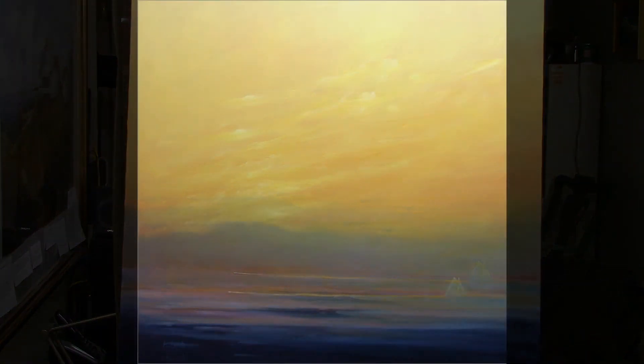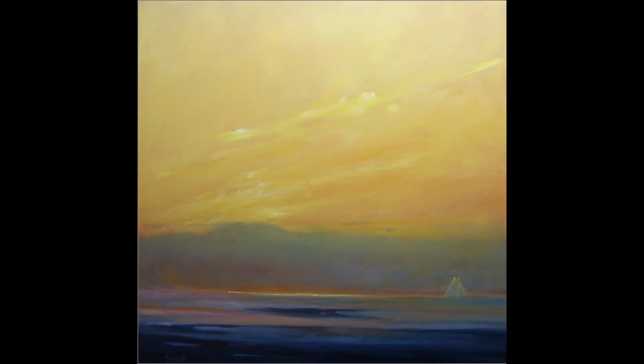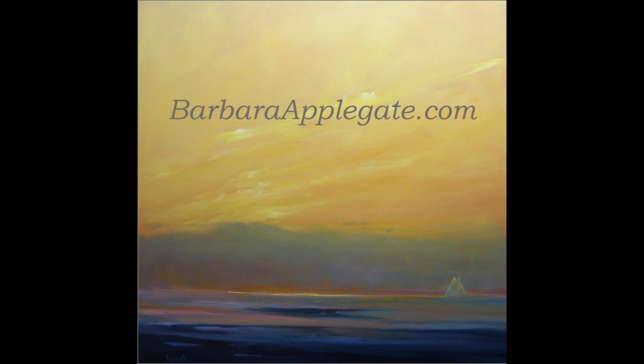It's a very serene painting. Thanks for watching. Please visit my website at BarbaraApplegate.com.